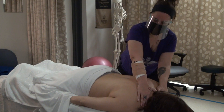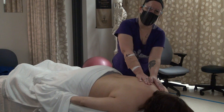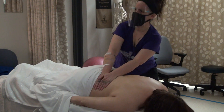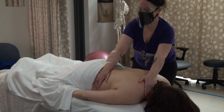For my Swedish massage, I like to do oil application from the side of the table, and I do kind of three or four passes. You notice I get all the way down here on the side.